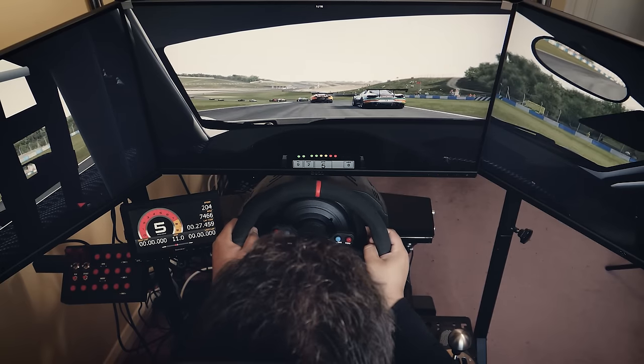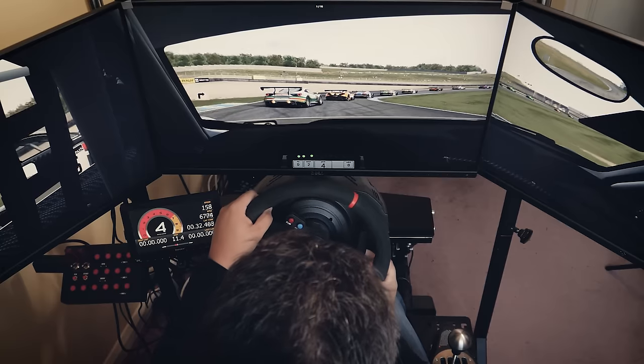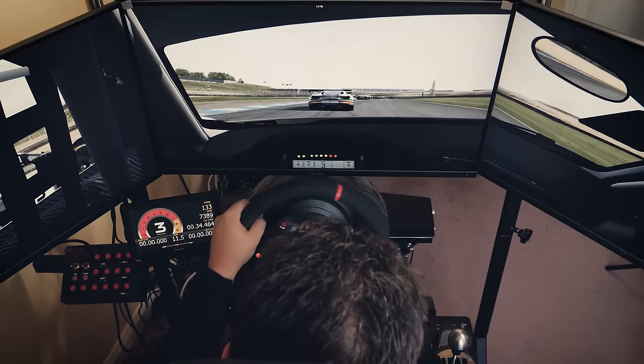So this video is partly an instructional guide about how to set up triple monitors, but it's also a collection of all the things I've learned along the way, mostly by making mistakes.